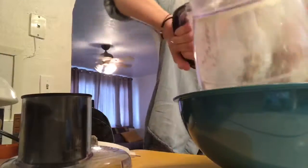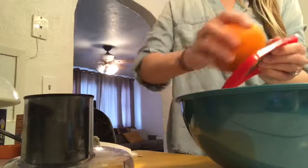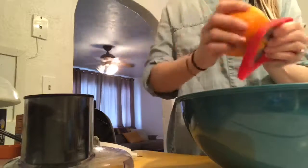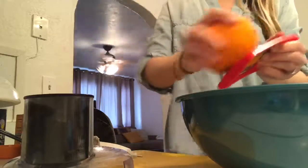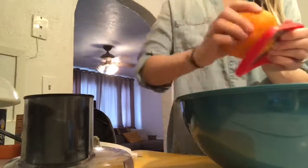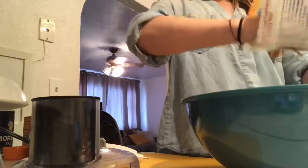Now I'm gonna add mix-ins — you can do blueberry, chocolate chip, whatever you want. I'm gonna put a little bit of orange zest and then dried cranberry. The combination is really good and it's typically everyone's favorite. I like the chocolate chip but it's not as sophisticated.